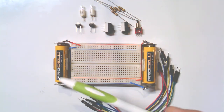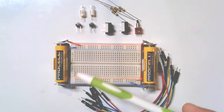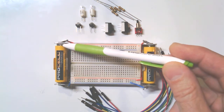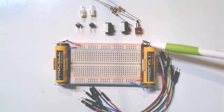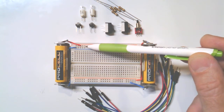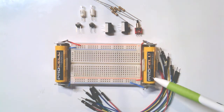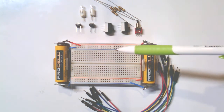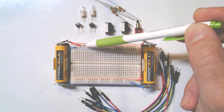So far on our breadboard we have two voltage sources creating imbalances by way of a chemical reaction internally. The imbalance of charge is here and here — this is where electrons are being stripped away from the positive side and pushed to the negative side. That imbalance is brought onto the breadboard on the red rail and blue rail for each battery, creating a voltage — an imbalance of charge with pressure to equalize.